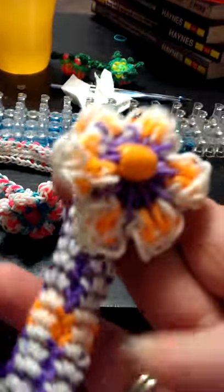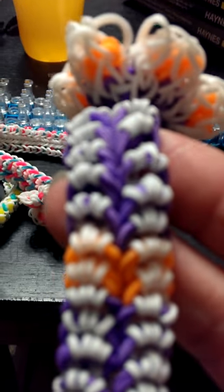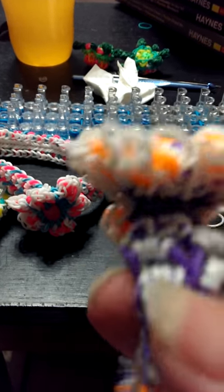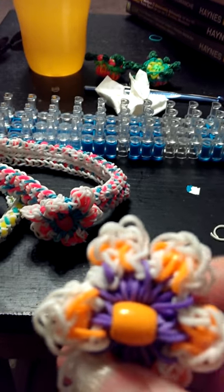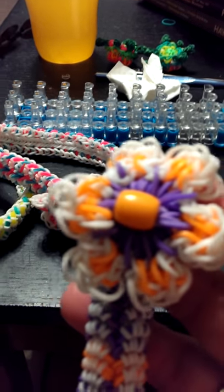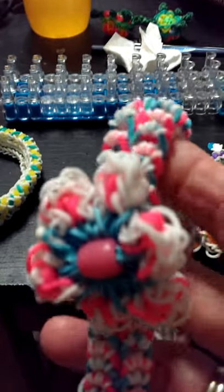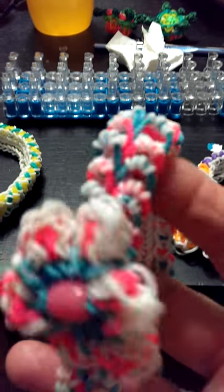I took a bracelet design that I found on YouTube and made headbands out of them, then put different colored flowers on them and coordinated it with each other. I thought these turned out really cute — sent one to my granddaughter and gave two away to a set of twins.